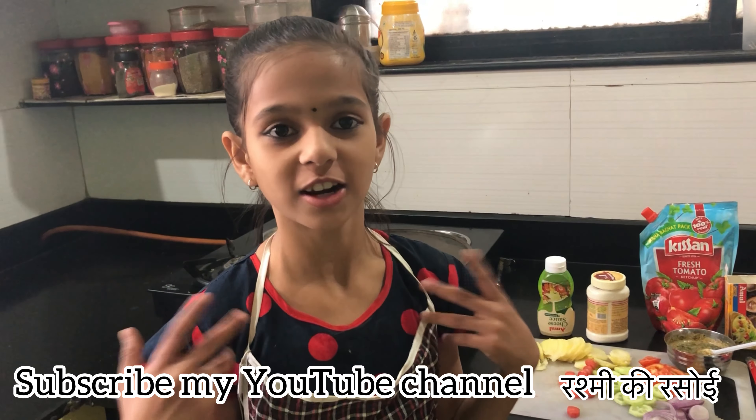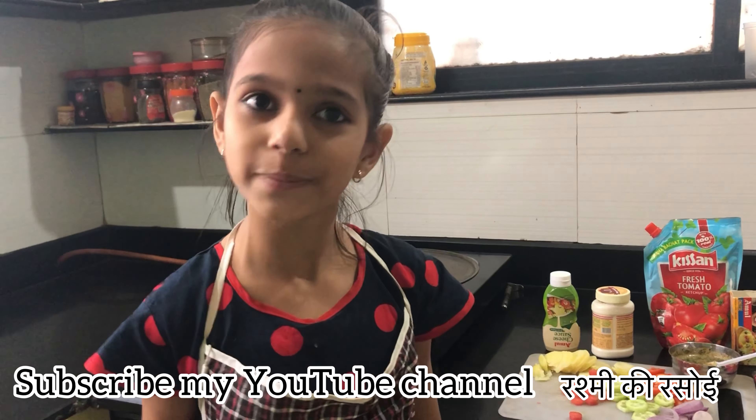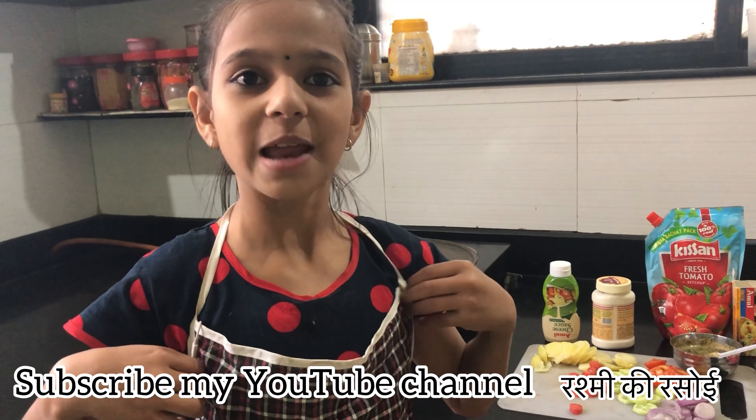Hi friends, welcome to my channel, Rashmi Kira Soi. Now we are going to make a triple bomb sandwich with cheese and mayonnaise.